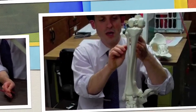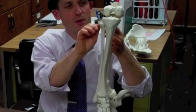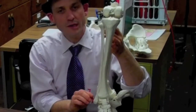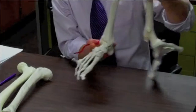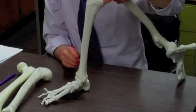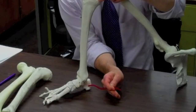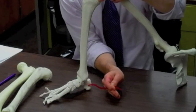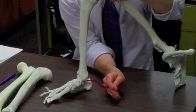The fibula is on the outside as a bone. On the bottom of the fibula, we have the lateral malleolus. Looking at the foot, the ones I'm pointing to are the calcaneus — which is the heel bone proper — and the talus, which is the bone that the tibia sits on.